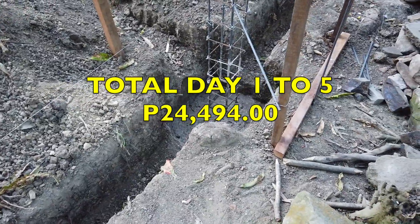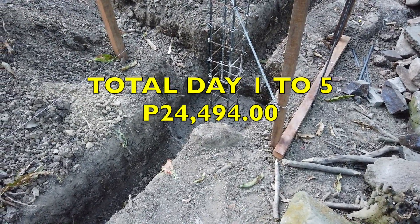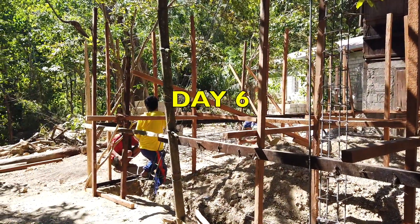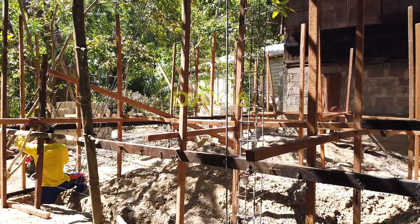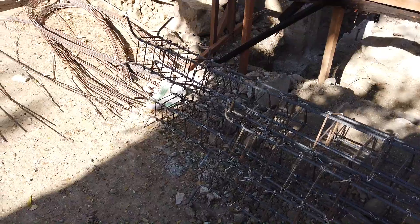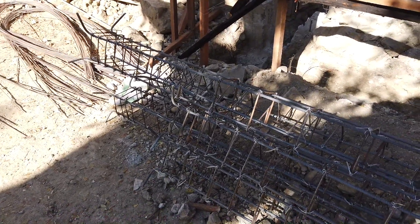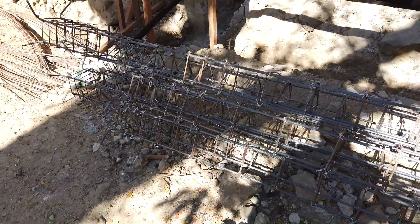As of day 5 yesterday, we spent 24,494 pesos. So on day 6 of my building work, all the columns have already been made. These are the four columns that were lacking yesterday. The total columns for the budget bungalow is 12, and we only done 8 yesterday.